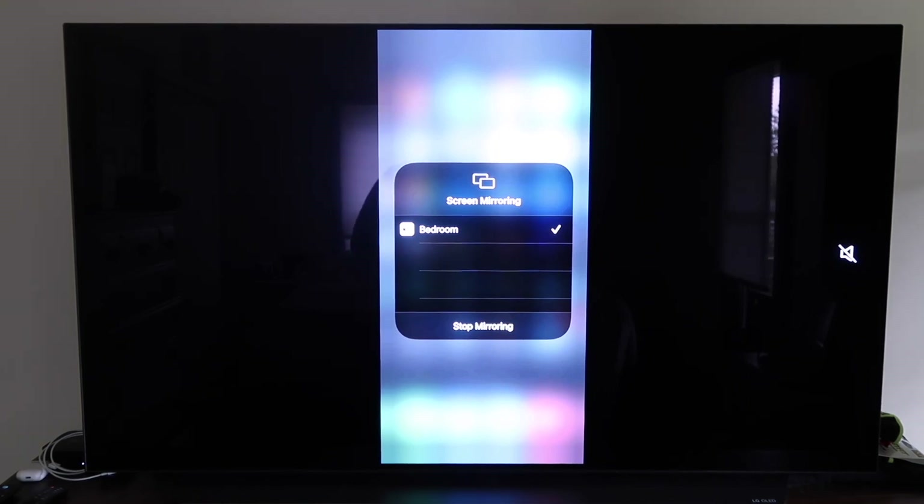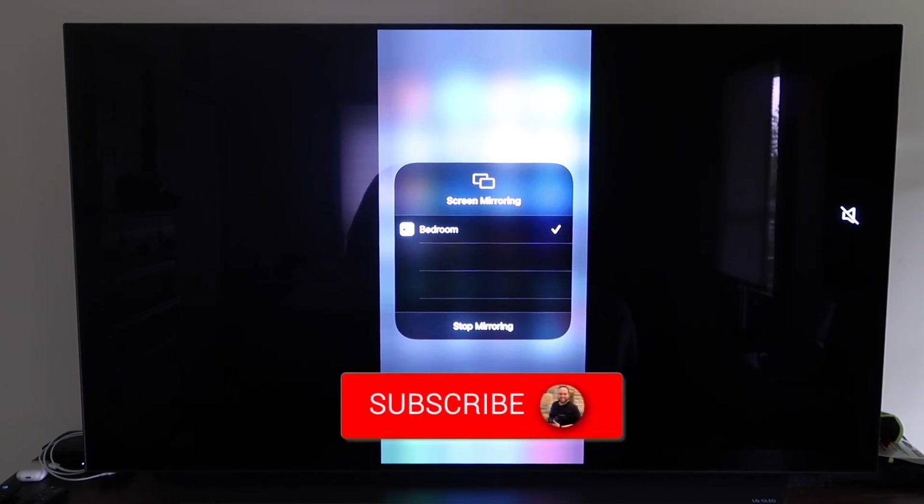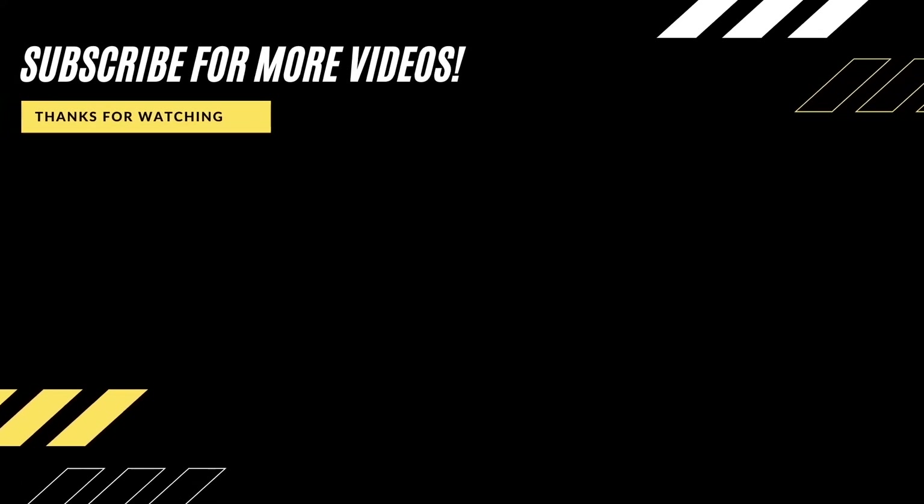Those are all the different methods for how to mirror your iPhone to your TV using AirPlay. Hopefully this video was helpful — if it was, click the thumbs up and subscribe to the channel. I make tech videos all the time and I'd love to have you back for the next one.